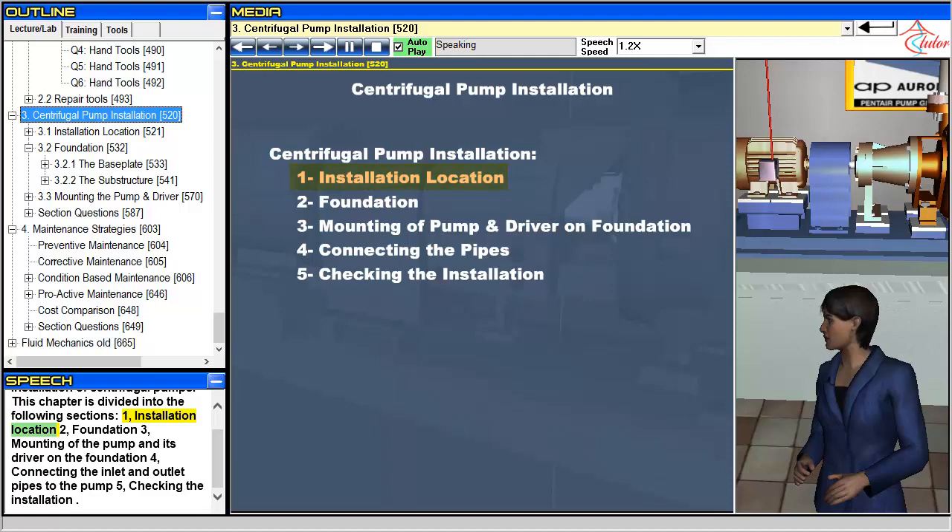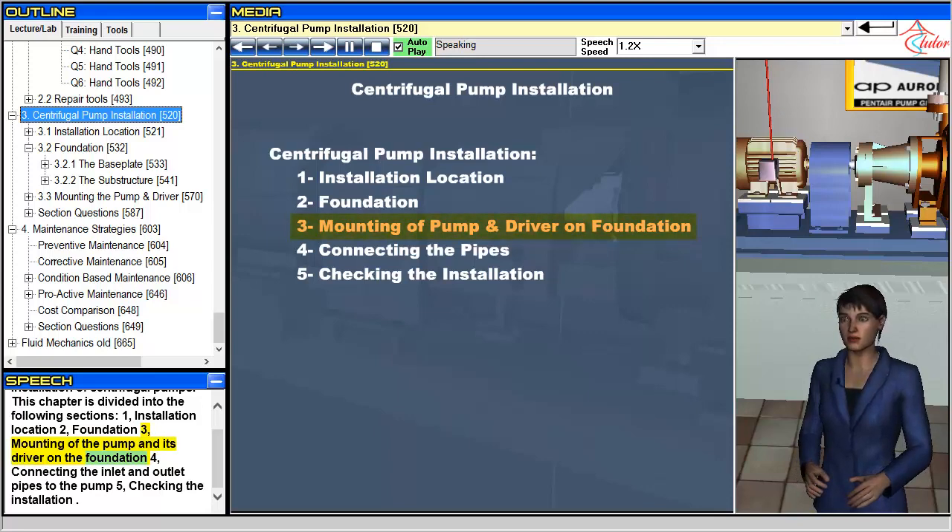1. Installation location. 2. Foundation. 3. Mounting of the pump and its driver on the foundation. 4. Connecting the inlet and outlet pipes to the pump. 5. Checking the installation.